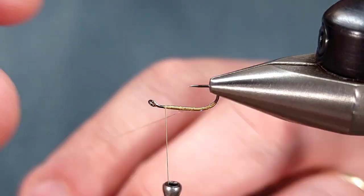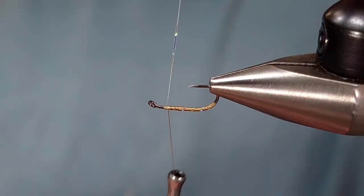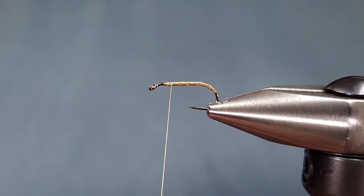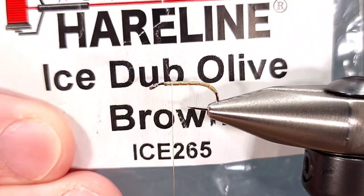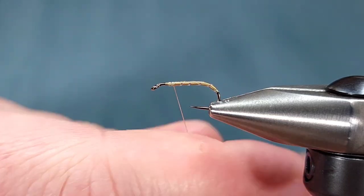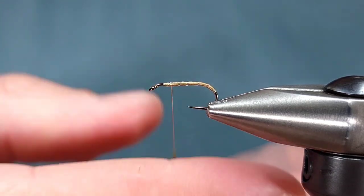Once you've done that, you can wrap your Crystal Flash forward to your thread in open spiral wraps, secure it with a couple wraps, and then snip it off. Next, I'm going to add a little bit of a ball of dubbing. The original calls for peacock; I'm using ice dub olive brown. I tie it using both sometimes — it just depends on the day and the color variation of caddis that I'm trying to imitate.